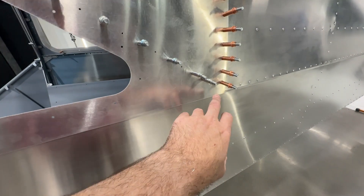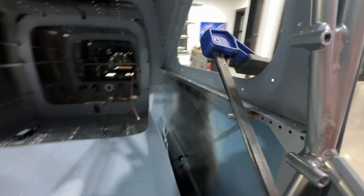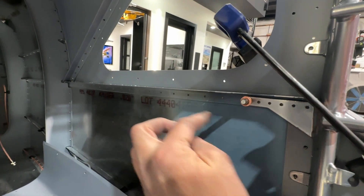Got those in place. Now I need to get these holes across the bottom, and for that I'm just going to come in from the inside and match drill here all the way across.